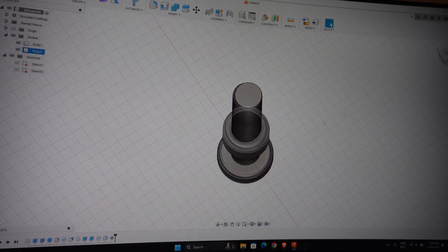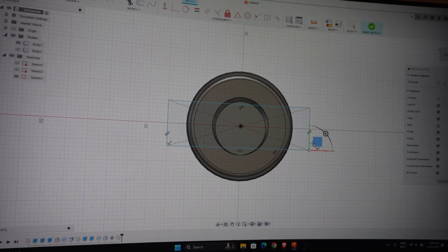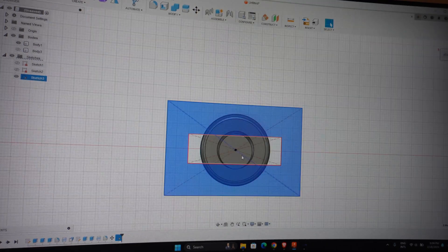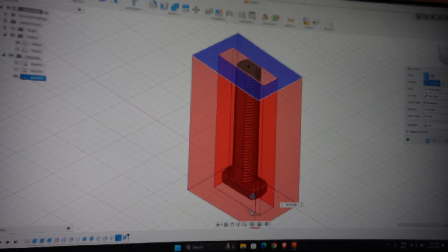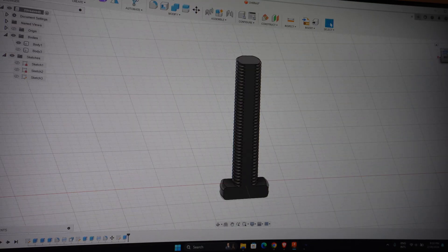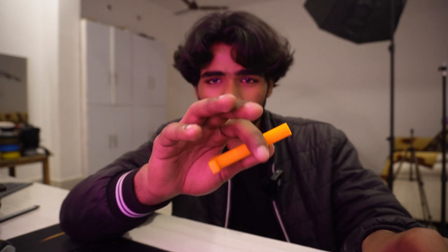Now, what you can do to make this thing stronger — it's just a process you can see on your screen. You split the model and remove a little bit of material from the side, like you're seeing on screen, then print it out. That gives you a stronger model. Because of this redesign, it is strong — super hard to break — and it still functions as a nut and bolt.